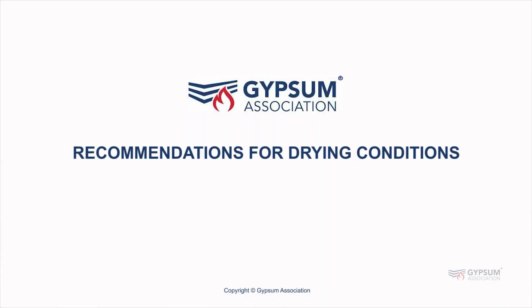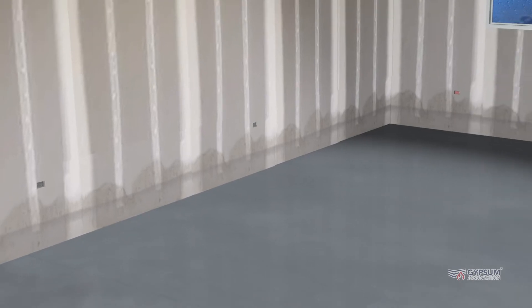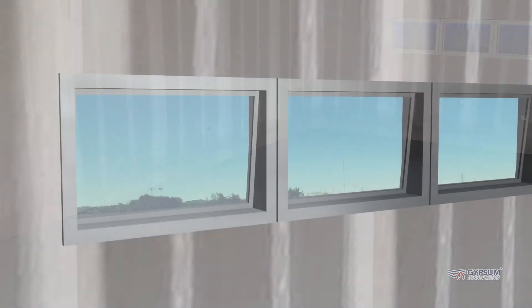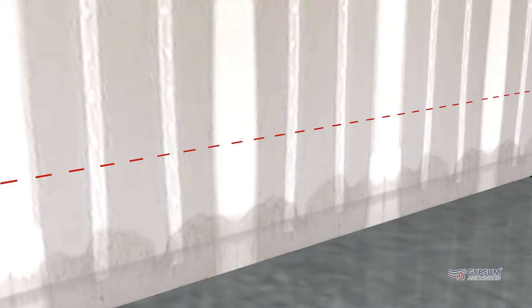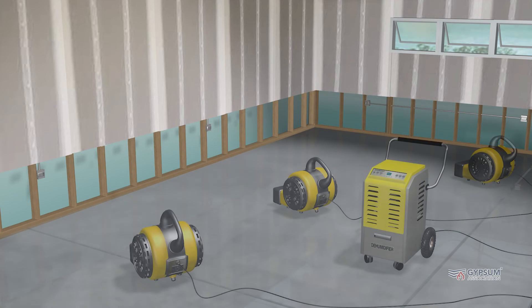Recommendations for Drying Conditions. These are general recommendations. For more detailed information, contact a water damage restoration specialist when gypsum board becomes wet. Adequate ventilation, air circulation, and drying are essential to minimize the potential for mold or other fungal growth, and the source of water must be eliminated. Damaged gypsum board and other wet materials that are to be replaced must be removed from the building to facilitate drying of the structure.